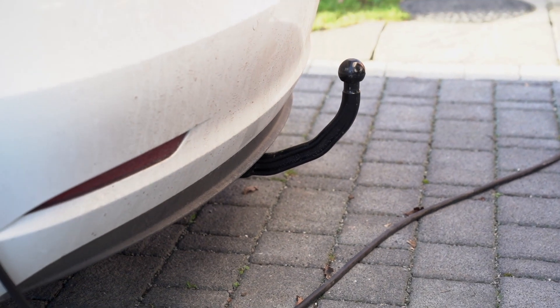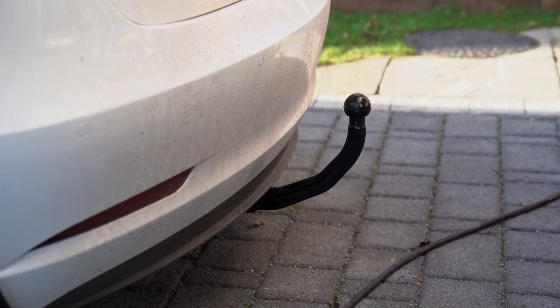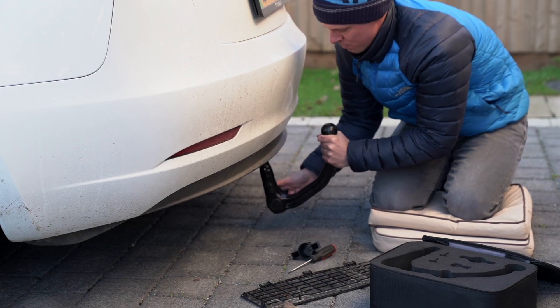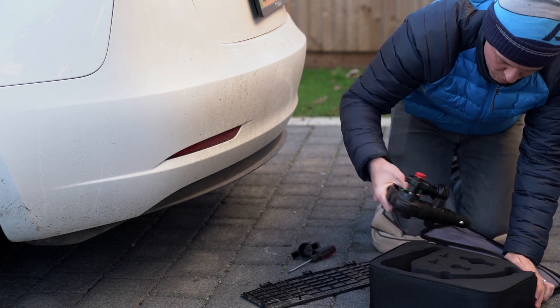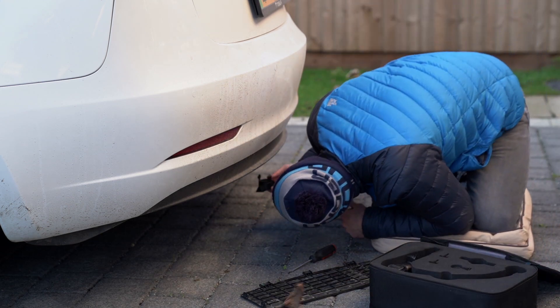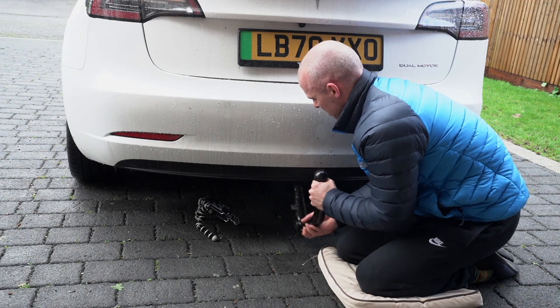If you're watching this video then you fall into one of two camps. The first is that you haven't got your tow bar yet and you're intrigued about how easy or not it is to fit. If you're in the UK and you haven't ordered your car yet, make sure you choose the tow bar when you order, as you can't retrofit it at a later date due to an EU law. The second is that like me you're struggling to fit your tow bar.